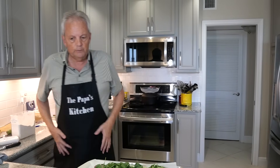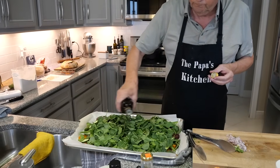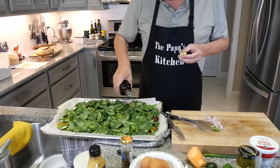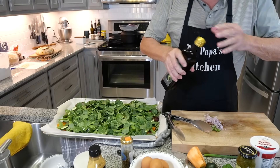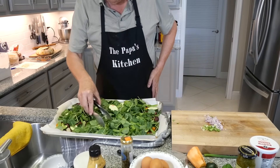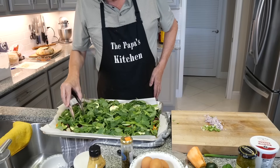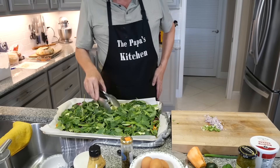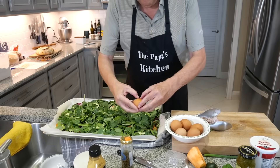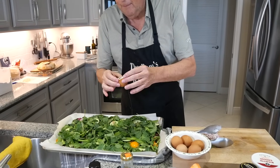Now I'm going to add a couple of glugs of avocado oil over everything and mix it all up nicely. Now here is what we do next — we take our eggs. Renee and I are looking at each other like, is he crazy?